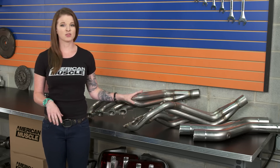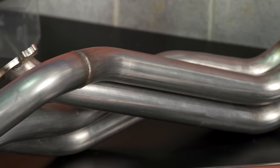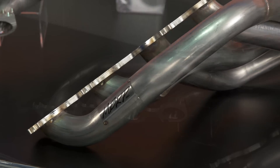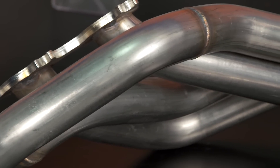Getting into the specifics, these are a 304 stainless steel header that have a natural or raw finish, which is going to be different than a chrome or ceramic coated header. They obviously don't have the polished appearance that a chrome header would have, and while these do not have the ceramic coating either, they are made from 304 stainless steel tubing so you won't have to worry about corrosion. And you get to see the beautiful welds since these do have that raw finish.